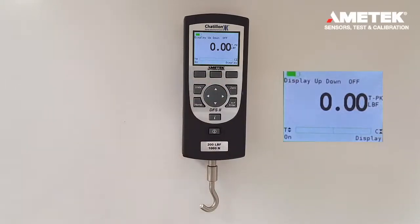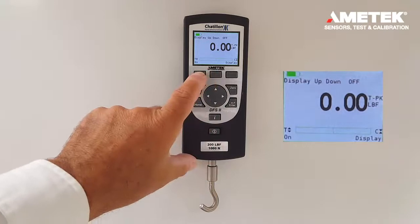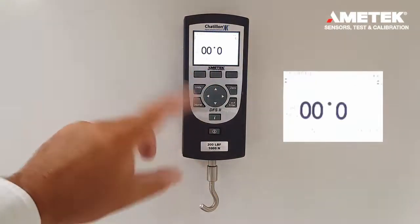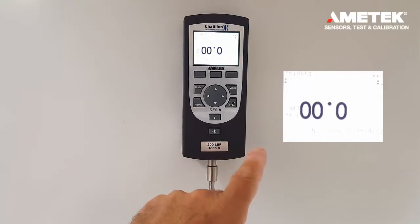Here we are in a screen that allows you to rotate the screen 180 degrees, useful for mounting the gauge in custom fixturing or performing compression verifications with custom fixturing as well. In order to rotate the screen, you press the on button, and here we are 180 degrees rotated on the gauge.